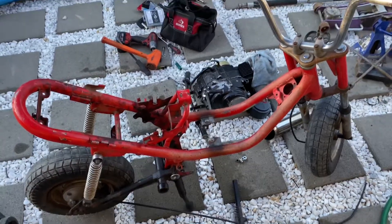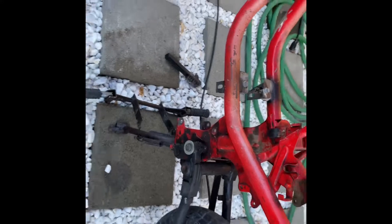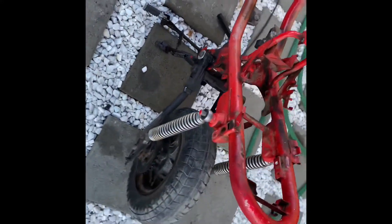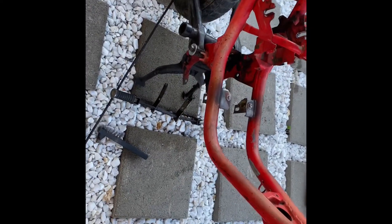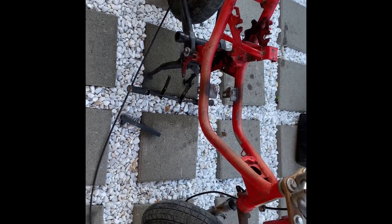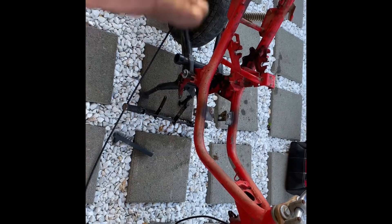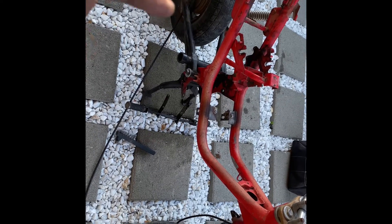Follow along and stay tuned for this mini bike build. So right now on this build, we did all the fabrication we need — it is now four-stroke ready, so it's able to run a pit bike motor. We don't have to worry about the other motor anymore. This was part one, so now we've got to tear it back down: take off the swingarm, everything. I already made sure the chain aligns and all that. We'll take everything back off and then start getting it ready for paint.